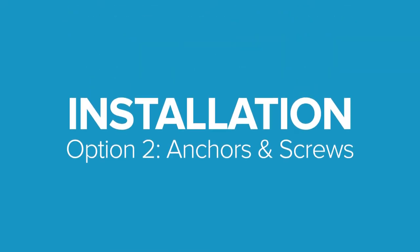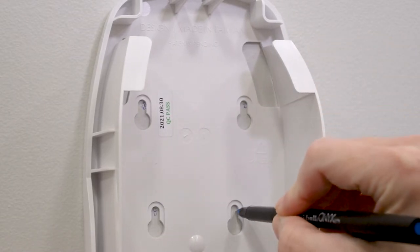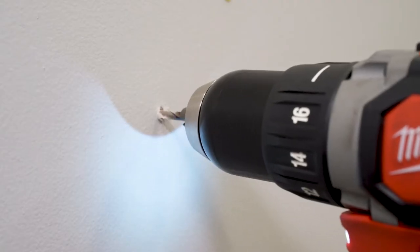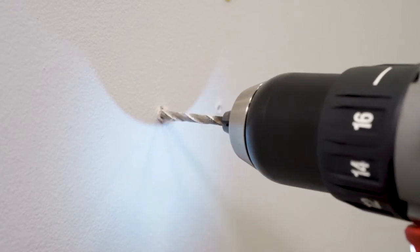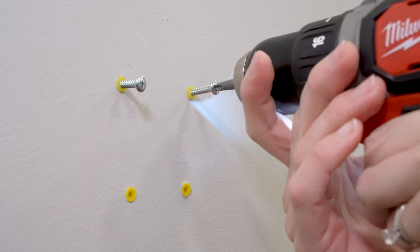If using anchors and screws, first mark the locations for four holes using the dispenser as a template. Then drill four 3/16th inch diameter holes and tap in the provided plastic anchors. Place the screws into the anchors.